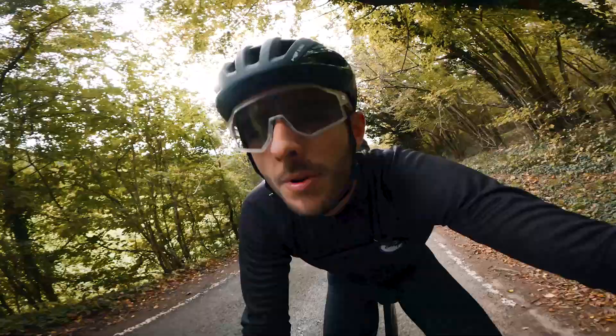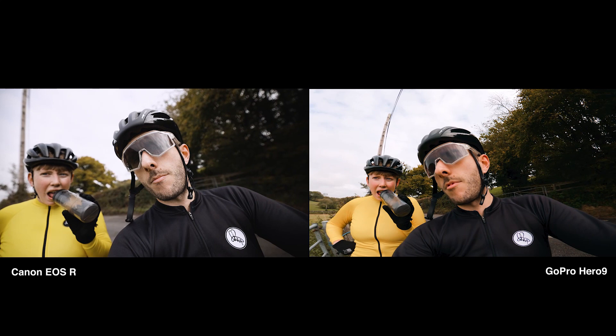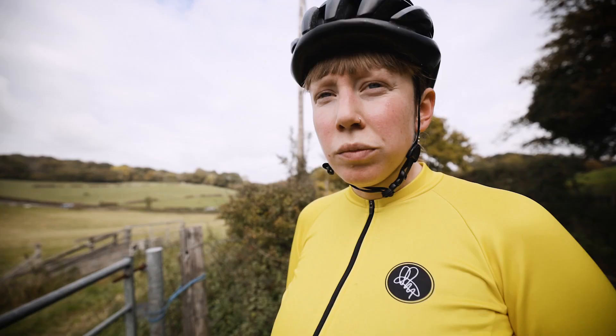Here's a scientific test - GoPro, big camera, GoPro, big camera. This is probably the most scientific thing I've ever done on this channel. Which one looks better? The GoPro is wider. For the camera guys out there, this is a 15 to 35mm lens set to 15mm, and the GoPro is set on SuperView. Is it two thousand pounds worth of difference though?